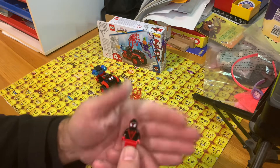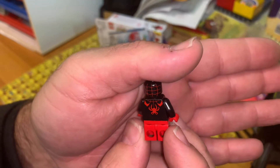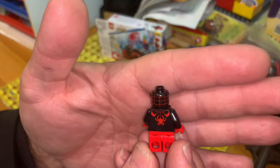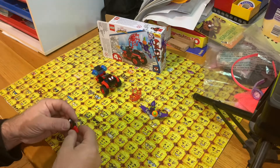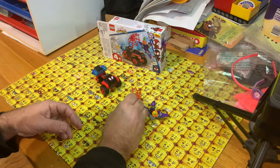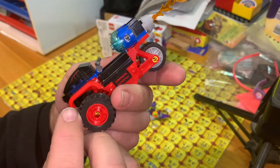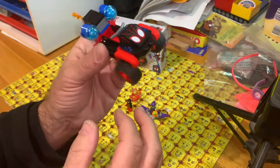This is the minifig of Spider-Man — Miles Morales. He's got the short legs; he's always depicted as a kid. No alternate face print on this one. No stickers in this set — surprise! There is an excellent printed piece, which is really, really good. And you've got the wheels — it's a trike, a three-wheeler.